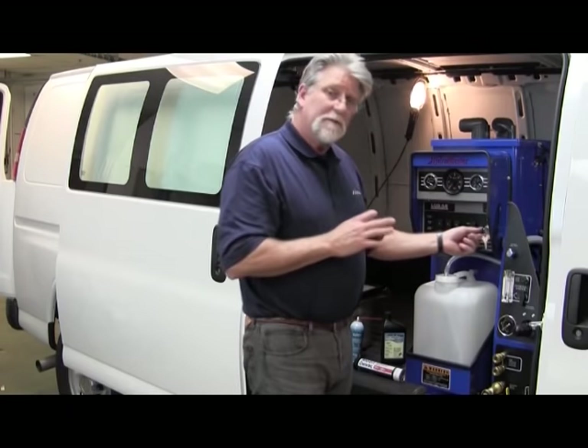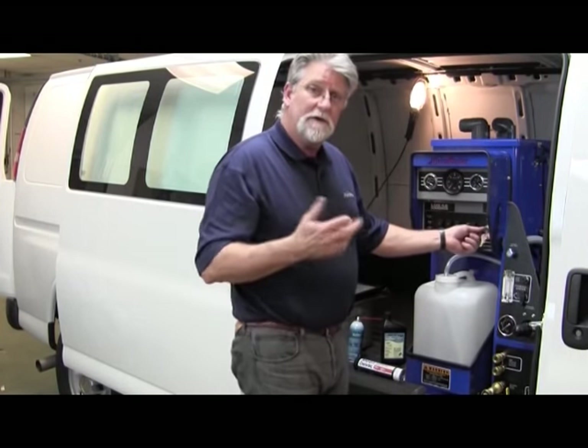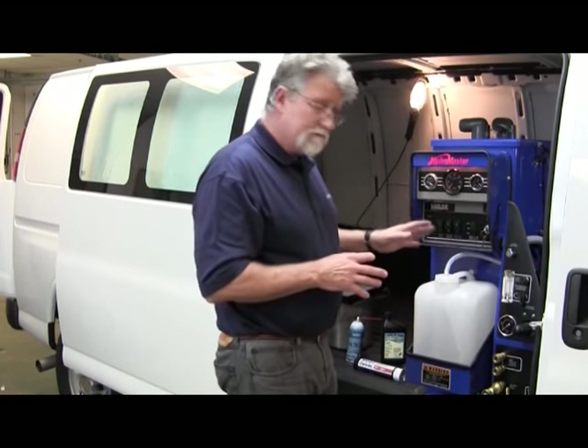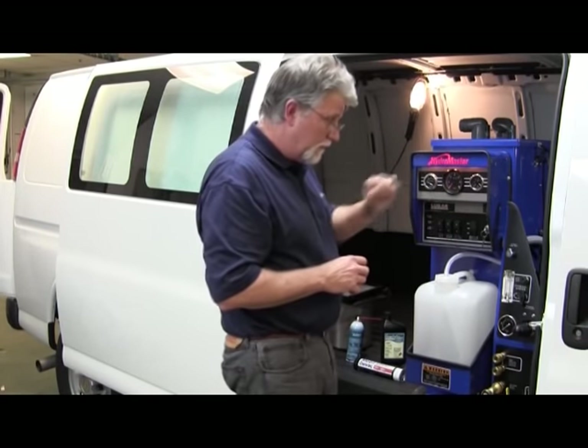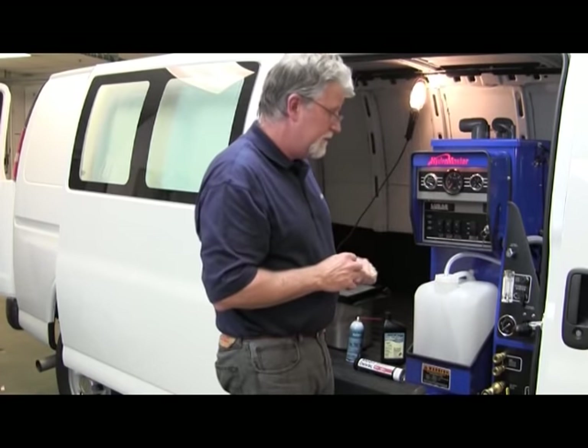For demonstration purposes, I'm not going to turn the machine on because the noise would make it very difficult to communicate what we're trying to do. I'm going to indicate this by the light — we're going to imagine that this is running. It will run even if we have some things going on on the dashboard or with our control panel. But at this point, let's come to the machine.